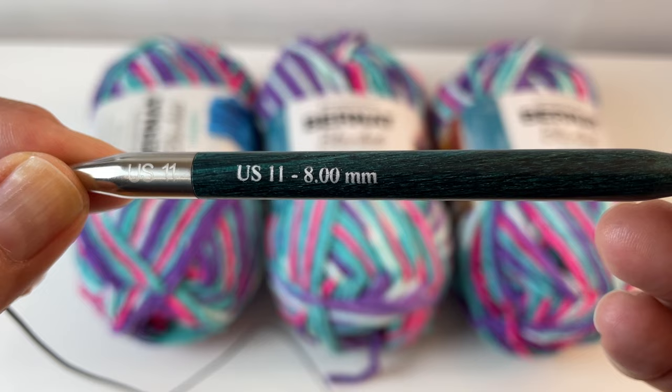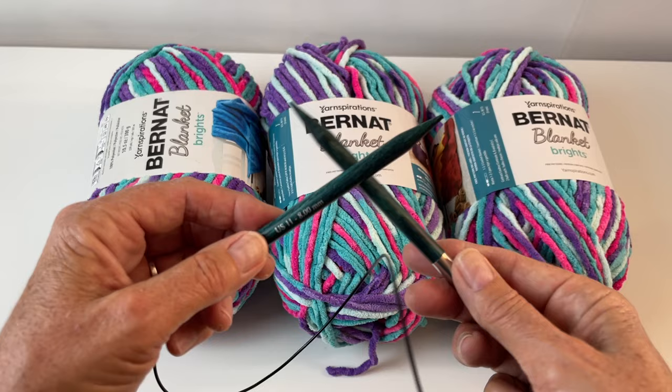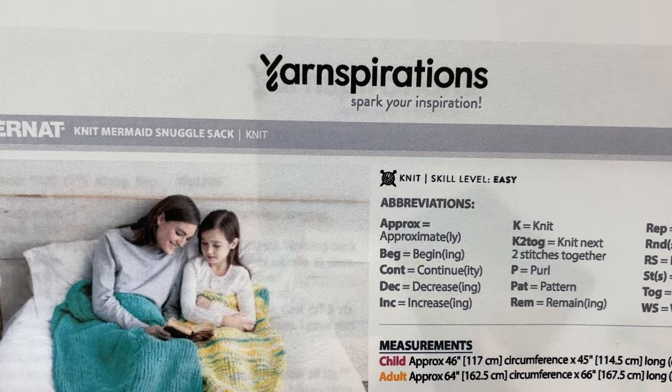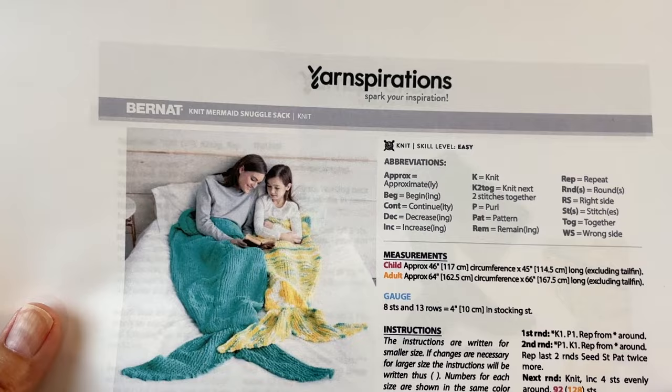We will be using US 11 or 8 millimeter circular needles. Please don't worry about knitting in the round — I'm going to show you the simplest way to join the round. I've taken a photograph of the pattern for you. If you want your own printed copy, go to Yarnspirations and type in "knit mermaid snuggle sack" and it will come up. I also have the link in the description box below the video, and all the supplies are listed there as well.